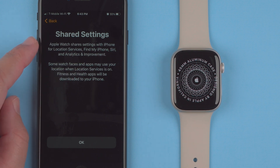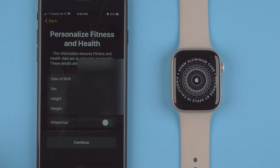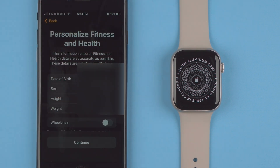It says 'Shared Settings' — Apple Watch shares settings with iPhone for location services, Find My iPhone, Siri, and analytics and improvement. Some watch faces and apps may use your location, and fitness and health apps will be downloaded to your iPhone. Next is 'Personalized Fitness and Health' — this information ensures fitness and health data are as accurate as possible and is not shared with Apple. You can enter date of birth, sex, height, and weight, and toggle whether you are using a wheelchair, which uses pushes instead of steps for activity tracking. When done making changes, tap Continue.